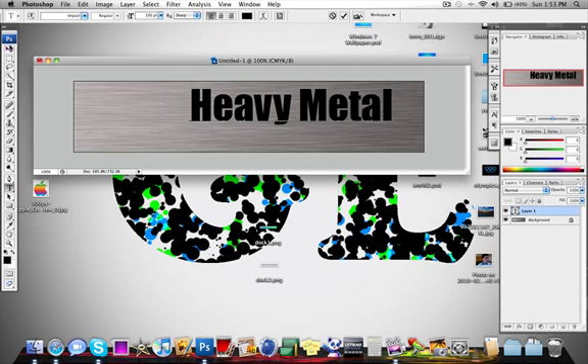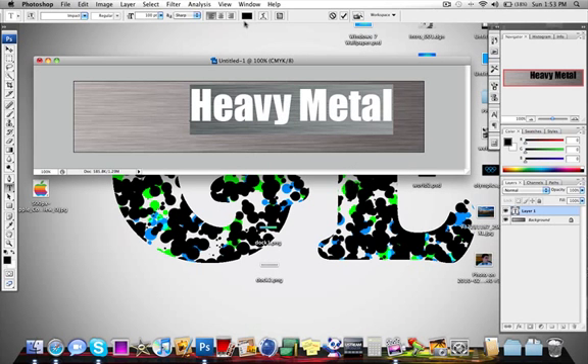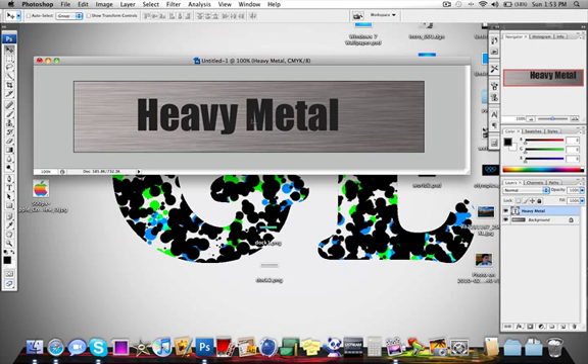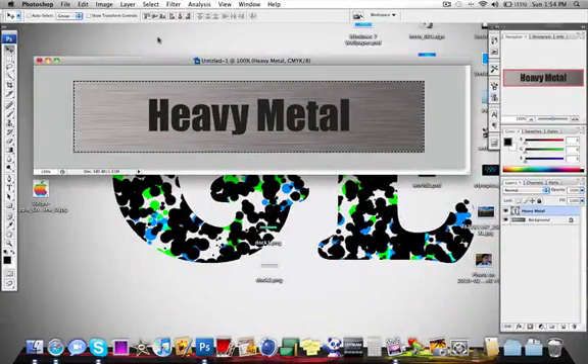Now that we have the text, we are going to pick a nice dark gray — that is the color we really want for this. Now we are going to center the text by going to our Rectangular Marquee tool and dragging all the way through so the entire canvas is selected. We go back to the arrow tool, make sure we are on the text layer, and hit center align to center it both vertically and horizontally. Hit Command D or Control D to deselect.